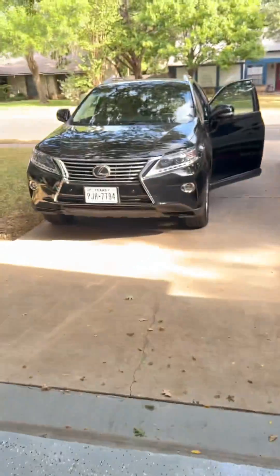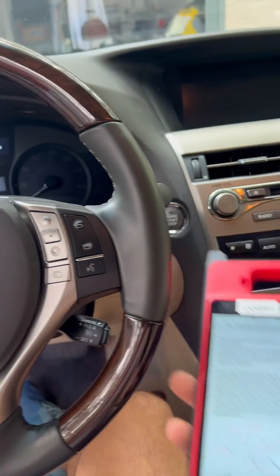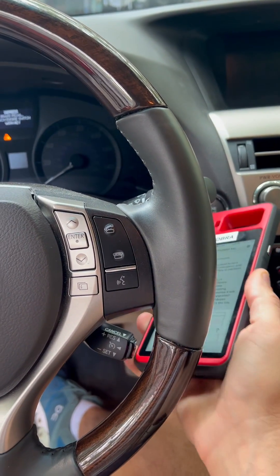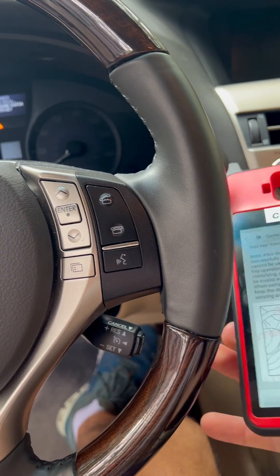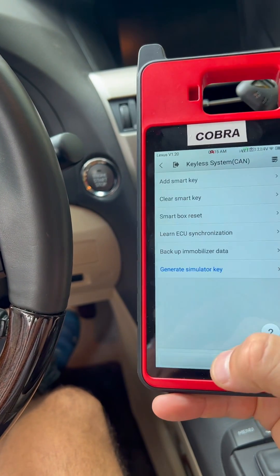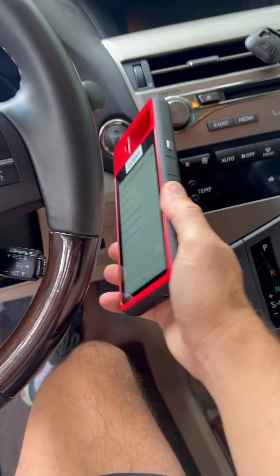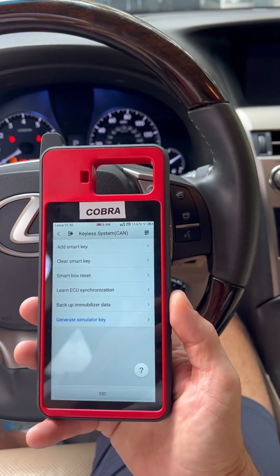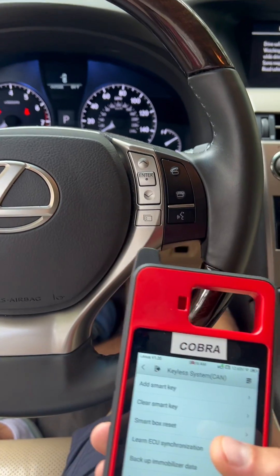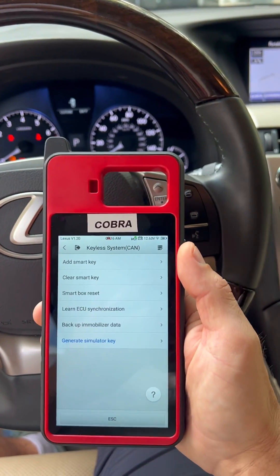Alright, just need to step into the vehicle — I was just right here in the garage. My Wi-Fi wasn't that strong. Let's see right now — I can turn on... let me see with this thing if it will turn on. And now we can just go to 'add key' if you want to add a key. Thanks for watching.